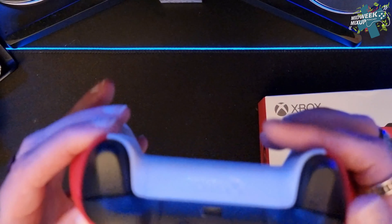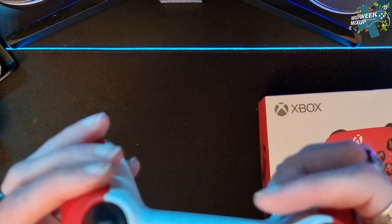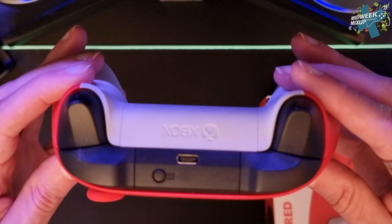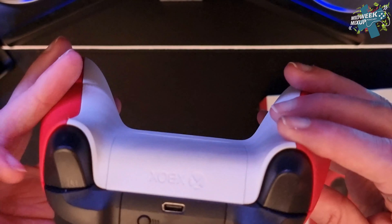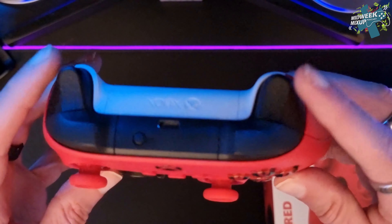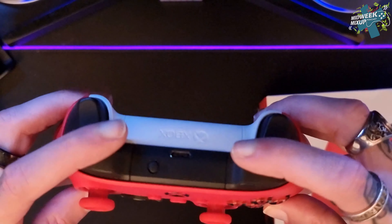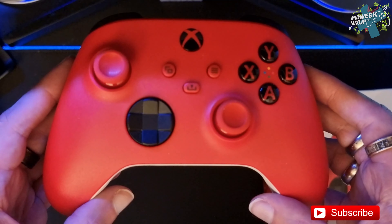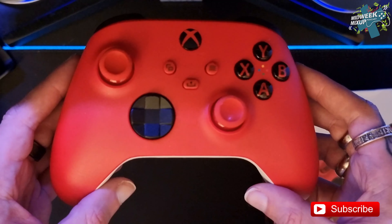I actually love the revisions that they've done to these new controllers. They fit really well in the hand, the textured grip actually feels really nice, the d-pad feels really nice, the textured triggers feel really nice. I actually really like that colour — it's a shame it's not staying that way though.